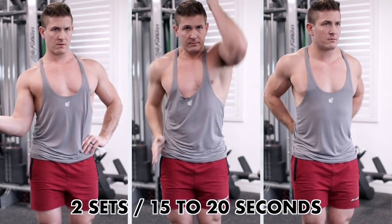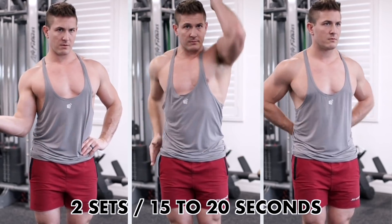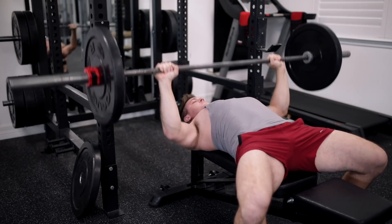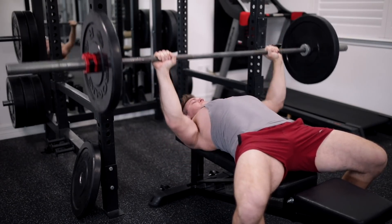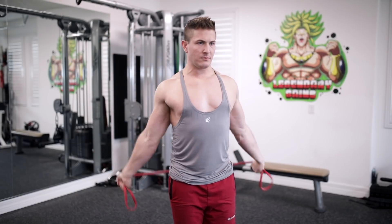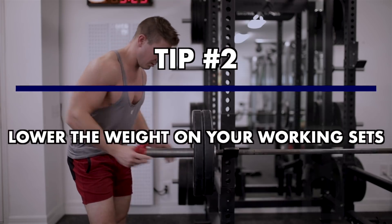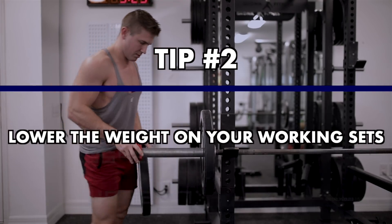If you don't have access to a band or dumbbells, try these bodyweight variations instead. Perform each movement for two sets of 15 to 20 seconds. Remember, the goal isn't speed — it's feeling the area loosen up. Also keep in mind that even when performing your working sets of bench, it's 100% okay to repeat any of these warm-ups during your rest period if you're still feeling tight.